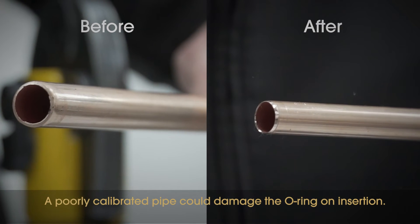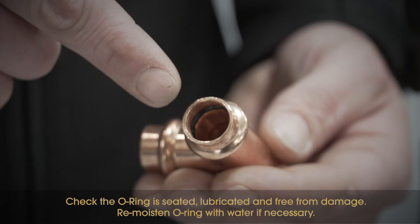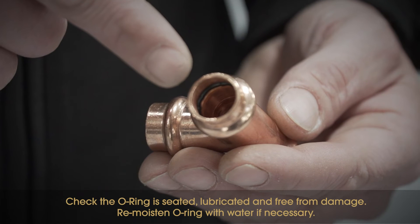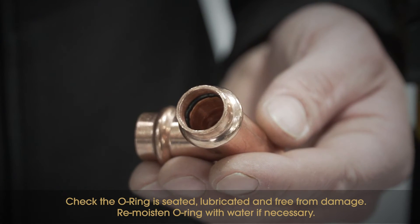A poorly calibrated pipe could damage the O-ring on insertion. Before inserting the pipe, check the O-ring is seated, lubricated and free from damage. Remoisten the O-ring with water if necessary.